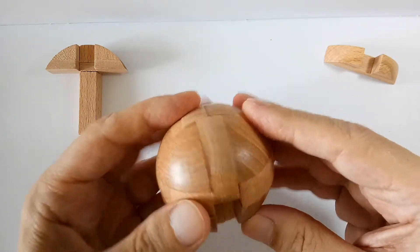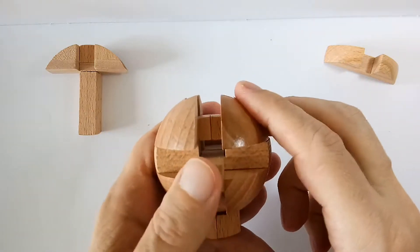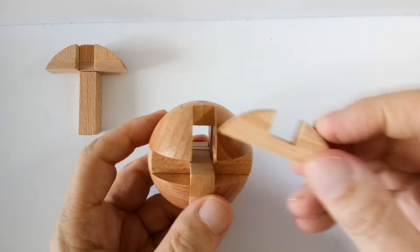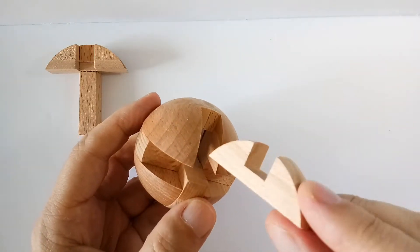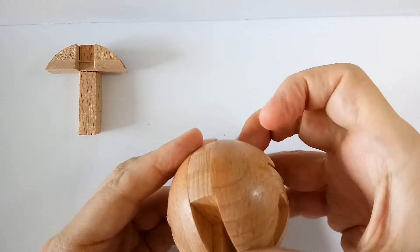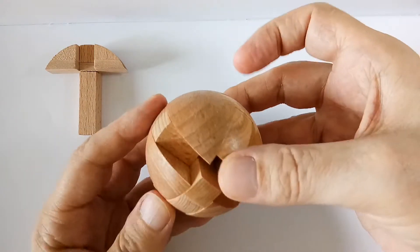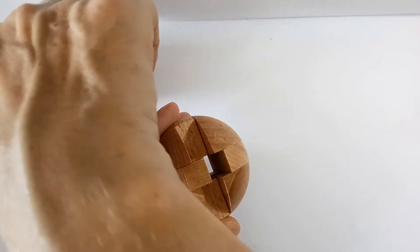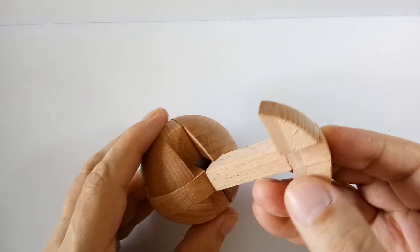Now that you have this, turn the ball around gently — you can see this falls out already, but it's stuck. Take the last round part. This is the tricky bit: you need to put this in here and then squeeze it up a bit like this, which will create an opening on this side for the final two pieces — the pickaxe.